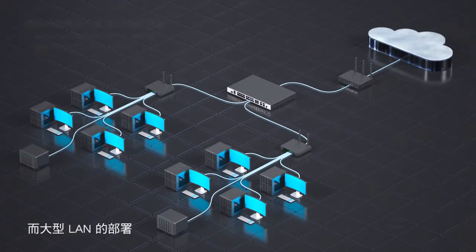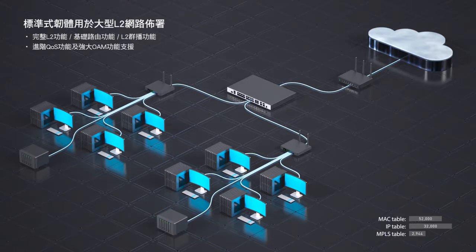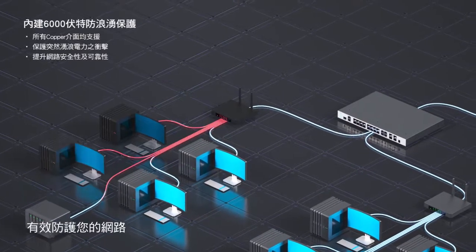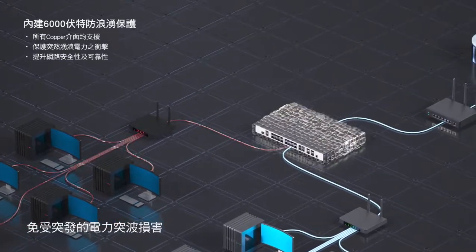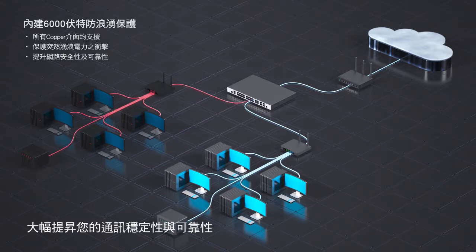For large LAN deployments, the standard image incorporates comprehensive layer 2 features, while SRM maximizes the switch IP table. Built-in 6 kilovolt surge protection effectively shields your network against sudden electrical surges, enhancing the stability and reliability of your communications.